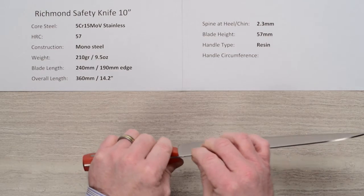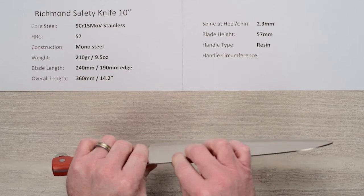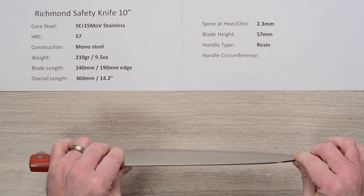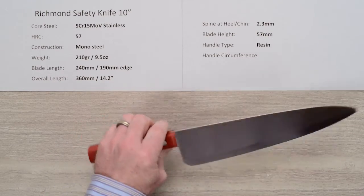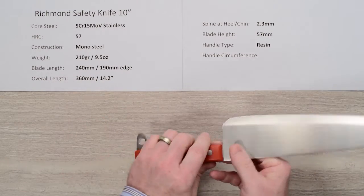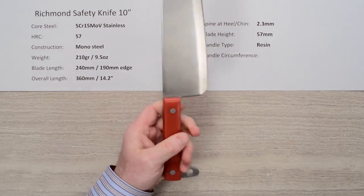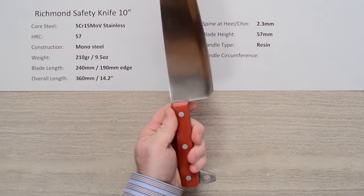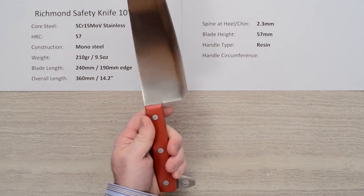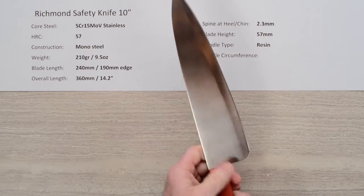The spine thickness is about 2.3 millimeters or so, and it might get just a touch wider towards the tip. The blade height is pretty tall — about 57mm at the heel. The handle is just a no-nonsense resin handle. He has them available in red and blue, and this is the red one. The knife is no-nonsense, no frills, but it is finished pretty nicely.